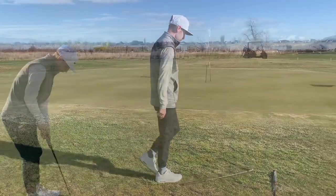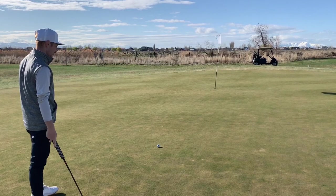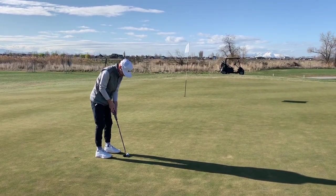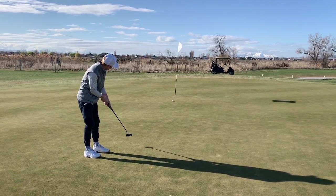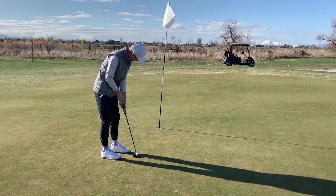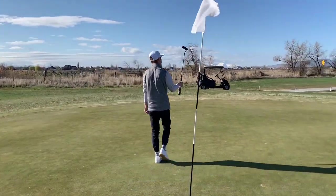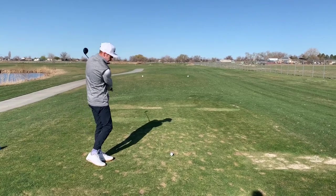That was not a good chip. There's a slope in, right to left, down the hill — I'm just gonna hit and hope. That double. Dang. Alright, so after that horrible par 3 where I doubled, that's not good.